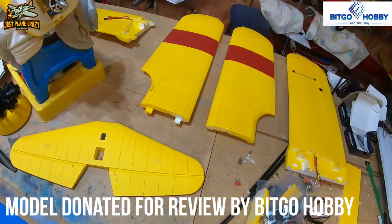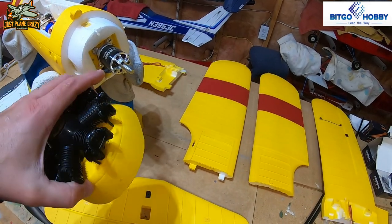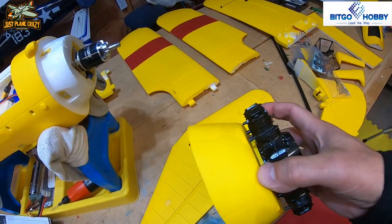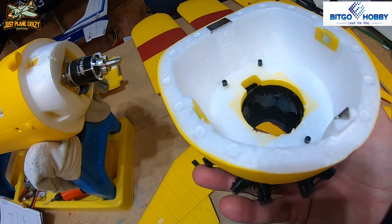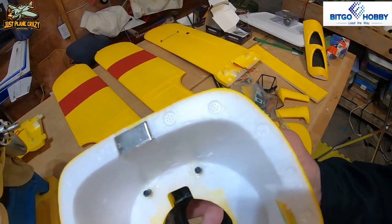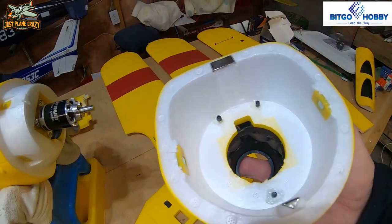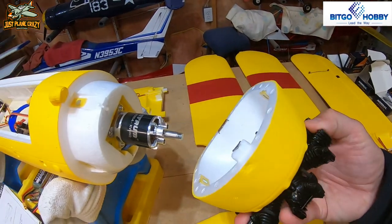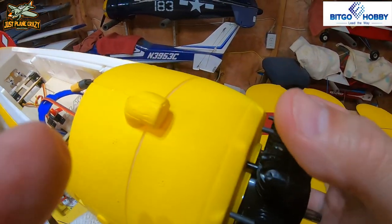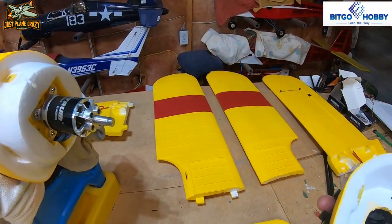As we lay everything out getting ready to start this build, one of the first things I noticed is that the nose was a little wiggly. This radial engine is pretty beefy and has weight to it. It looks like they filled it for ballast to balance the plane, which I get. The plugs on the inside — those little black bits — could use a little more glue to hold things nice and sturdy. The whole nose section is actually a huge magnet on two different ends that clicks on, so should you ever need to get access into the motor you can just pull the whole nose section off.